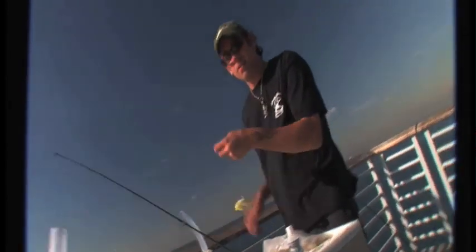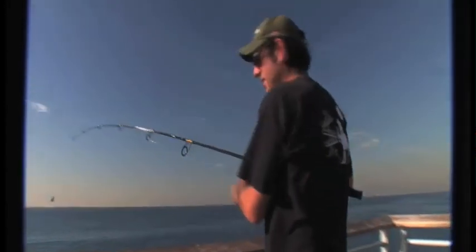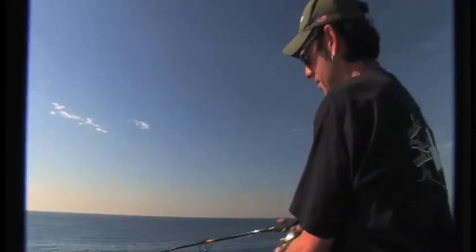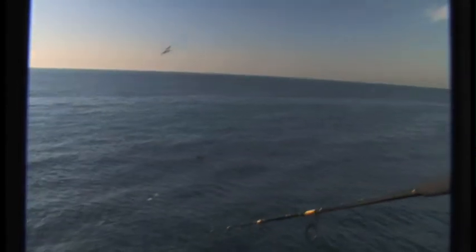All you're going to do is cast out here, not super far — just make sure no seagull munches your bait on the way down. Use an underhand cast, don't overhead cast. You'll end up hooking some German tourists and giving them a new piercing. So underhand cast, just get it out there.